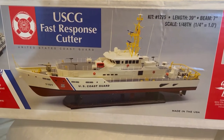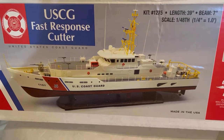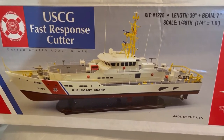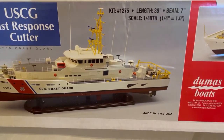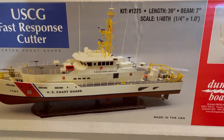Hello, YouTubers. This is Ron, aka Bill7974. I am currently building the U.S. Coast Guard Fast Response Cutter. This is kit number 1275 from Dumas. As you can see, the length is 39 inches, the beam is 7 inches, and the scale is 1:48.